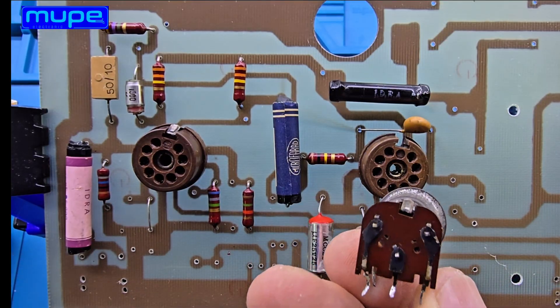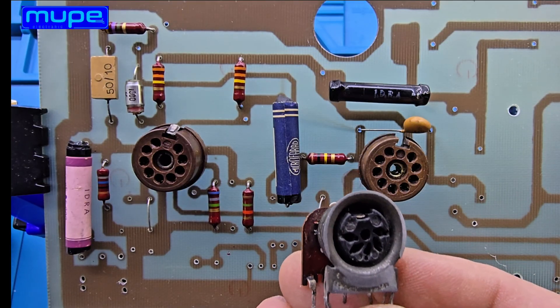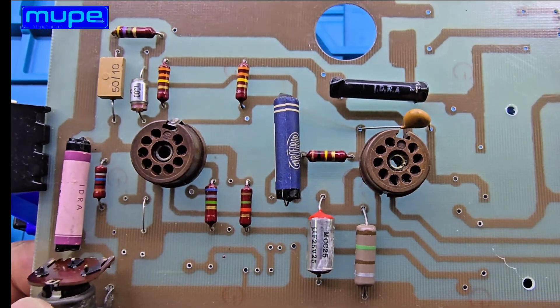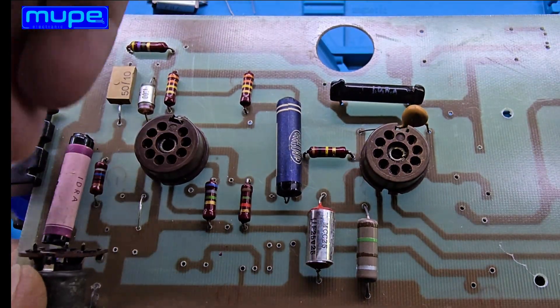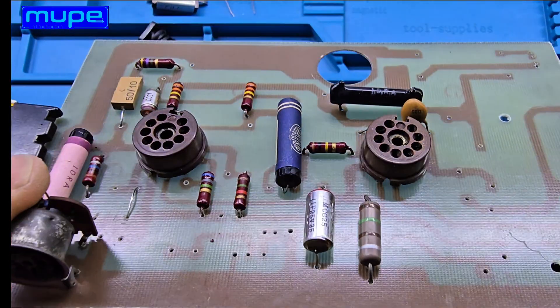The microphone input I'm using in this project is a classic socket type. Back then, almost every microphone used this kind of connector. But today, microphones with this socket are no longer made. It's the perfect choice to capture that true vintage style.